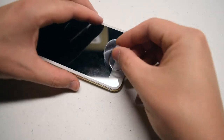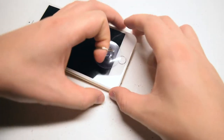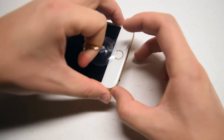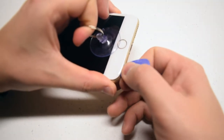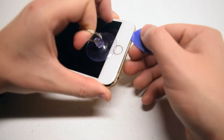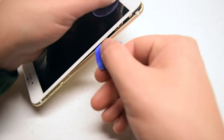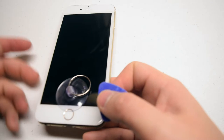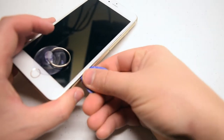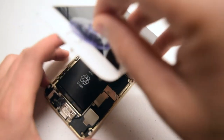Begin by securing the suction cup as close as you can to the home button. Now while holding the outer edge of the phone, go ahead and pull up with your index finger. That should create a seam where you can insert a pick near the auxiliary port. Go ahead and tilt the pick left to right between the cracks on all sides. Don't go too fast — take your time when unclamping the phone. You don't want to crack the screen.